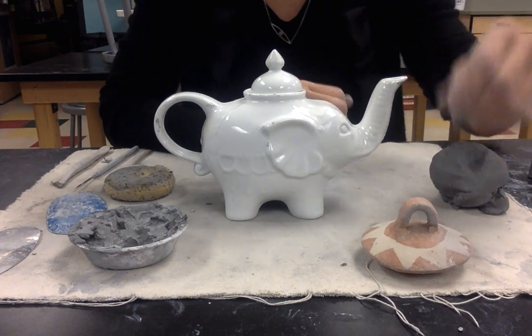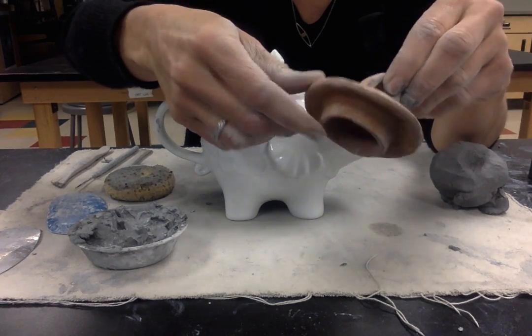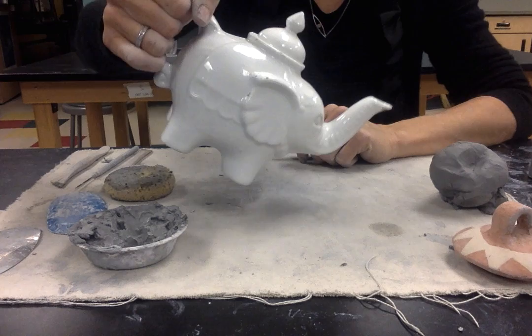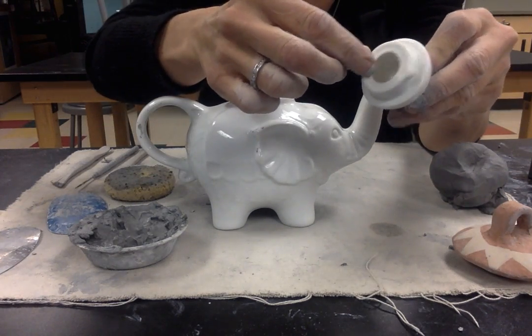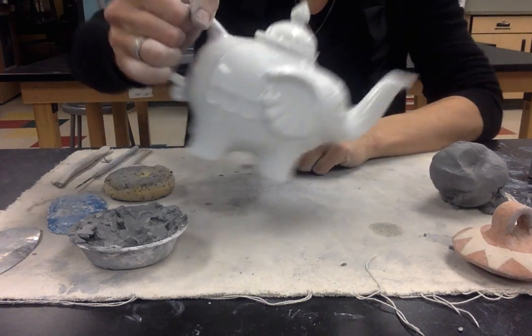We're going to look at a different type of lid today where we create a strap handle and a flange on the bottom, which works for the lid when you pour the teapot at your tea party so the lid doesn't slide off. This one does have a knob at the top, but it has the open flange that goes inside the teapot and keeps it from sliding off.